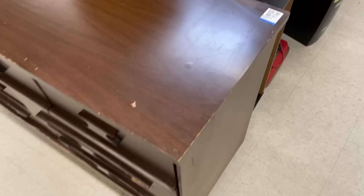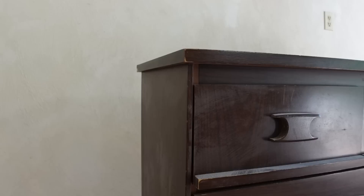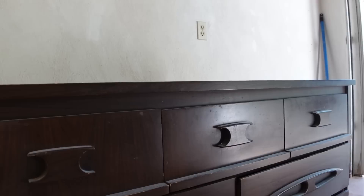Sold! I found this awesome late mid-century dresser on my very first thrifting trip in my new hometown, and it didn't even have a price sticker on it yet, so they gave me one for $29.99. I had a coupon for 20% off from donating some of the kids' outgrown clothing, so I was able to scoop this up for the low low price of $24.